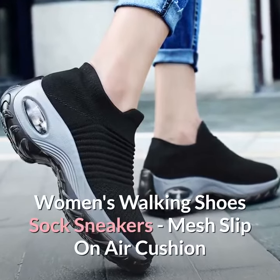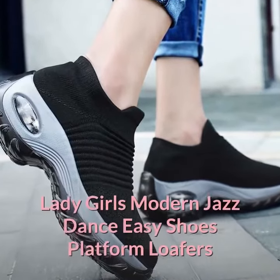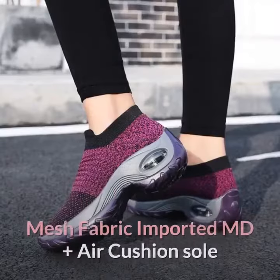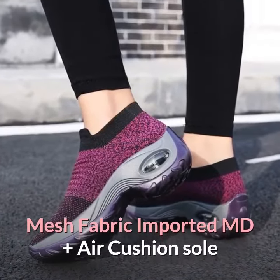Women's Walking Shoes Sock Sneakers — Mesh Slip-On Air Cushion Lady Girls Modern Jazz Dance Easy Shoes Platform Loafers. Made with mesh fabric, imported MD plus air cushion sole.